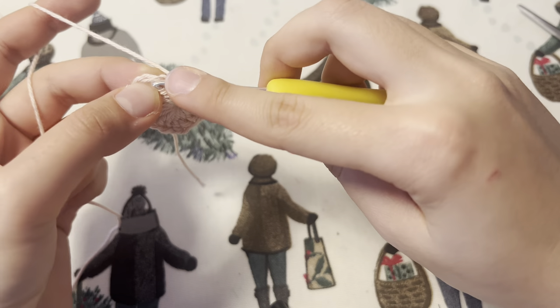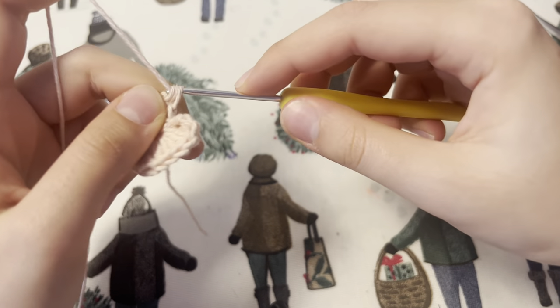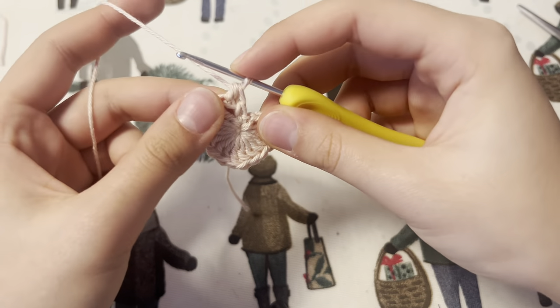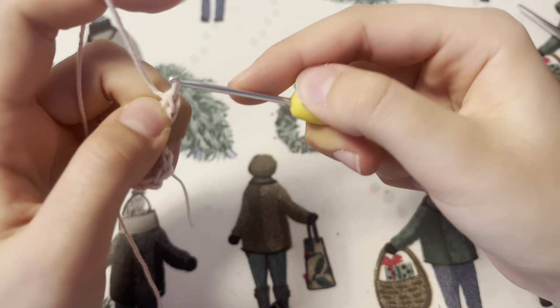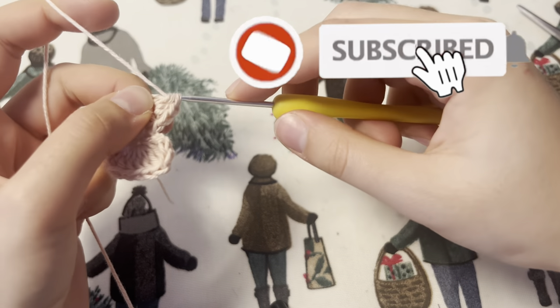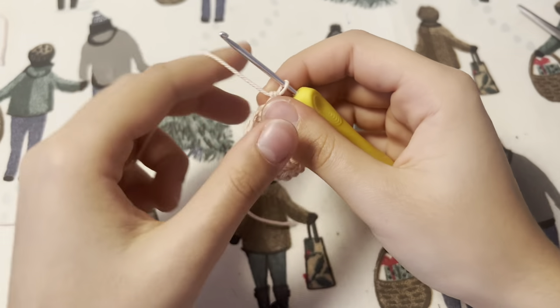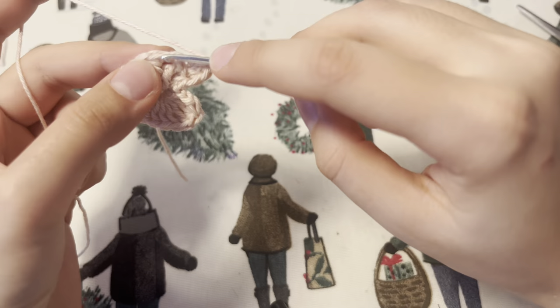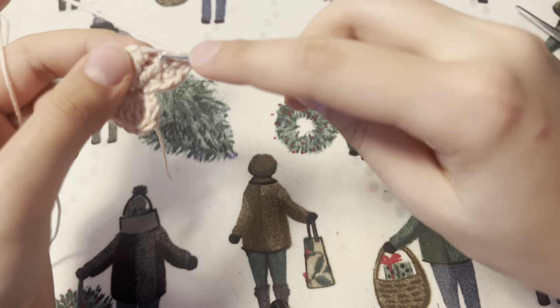You want to begin row two by doing a single crochet into the chain two space. Into the next stitch you're going to work two half double crochets and one double crochet all in the same stitch. After this you are going to do three double crochets in one stitch, two double crochets in the next stitch, and then for the next four stitches you're going to do four double crochets.